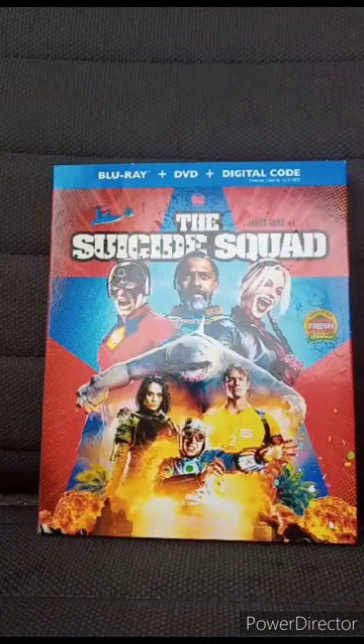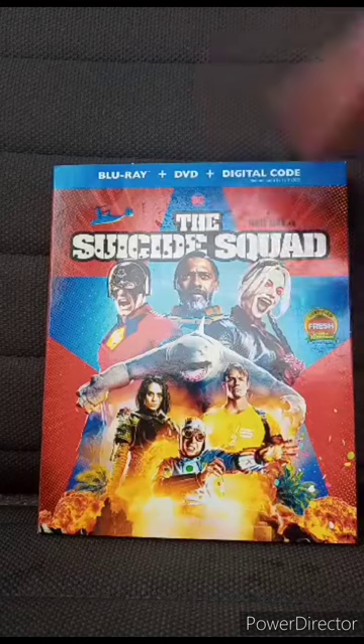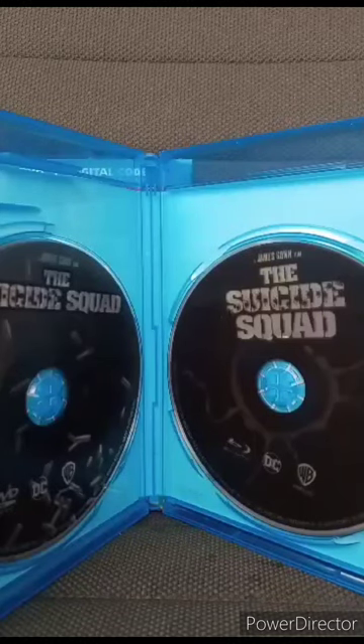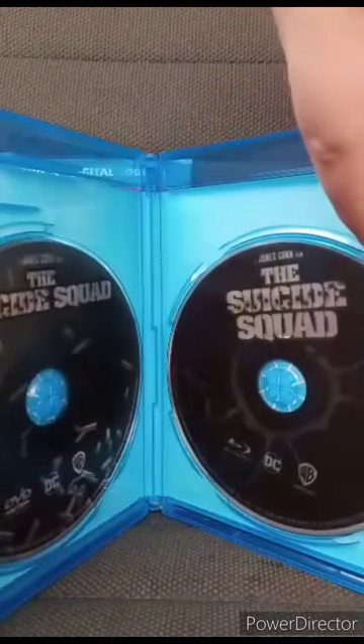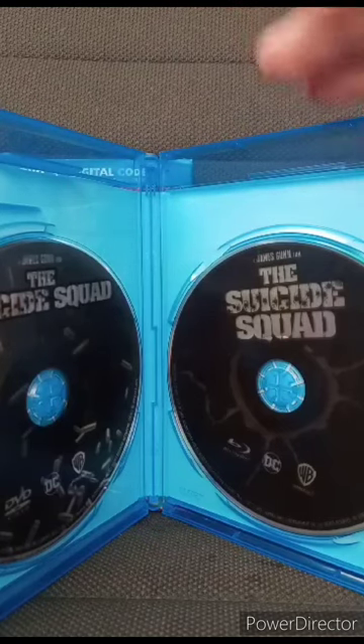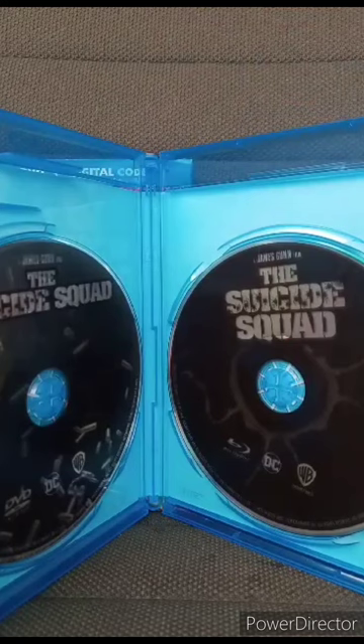Let's go ahead and get it out of the wrapping. Here's the DVD and Blu-ray. That is the unboxing for the Suicide Squad, and this unboxing and review is going to get a hundred out of a hundred. Yes, it is raining outside, but anyway guys, hope you guys like, comment, subscribe.